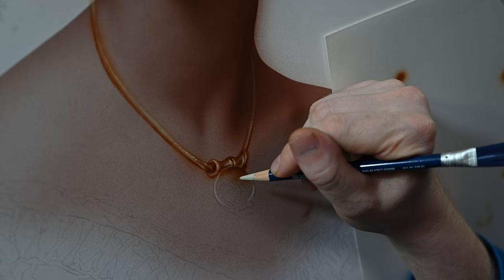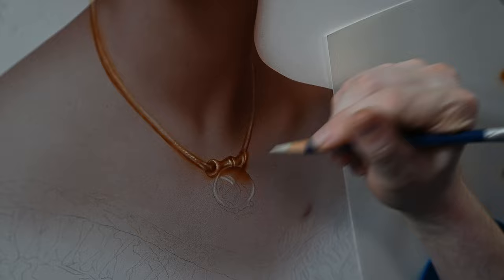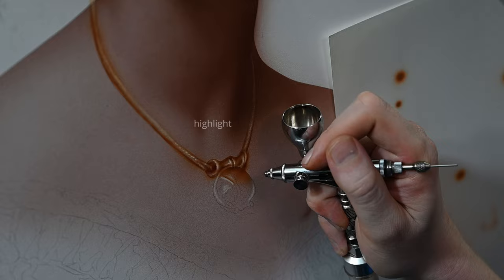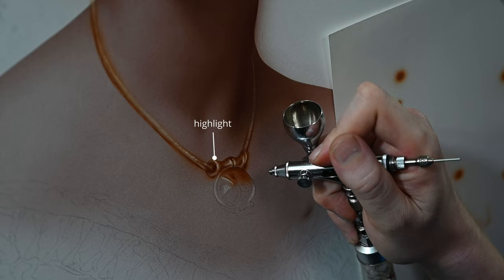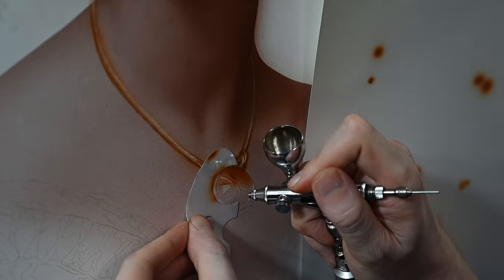The key to getting anything to look metallic is very high contrast between darks and lights which are very close to each other. It's kind of the opposite of painting a flesh tone or a portrait, where the skin has very smooth transitions between different values. But when something's metallic, you're always going to have a very bright highlight next to a very dark shadow. You can see right here above the necklace there's a very bright highlight, and right next to it, that darker shadow, with no real transition between those values.